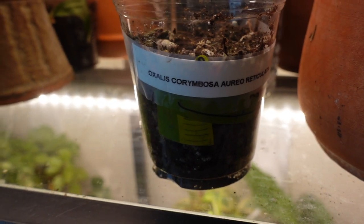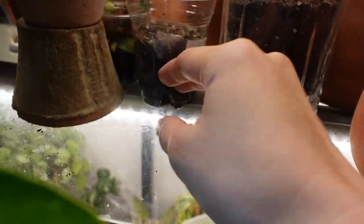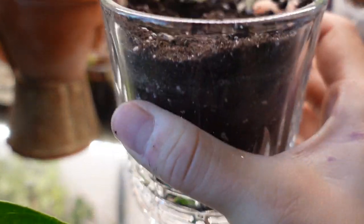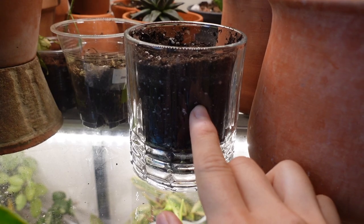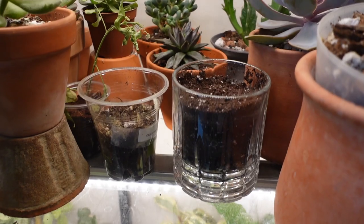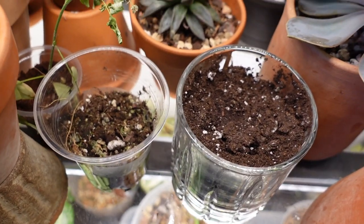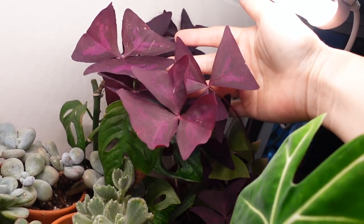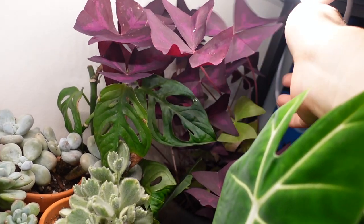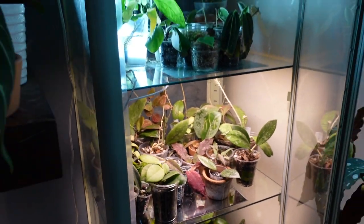I'm also growing some oxalis from seed — nothing is happening yet, they were just planted about a week ago. Then there's another type of oxalis where the seller refunded me because the seeds were completely damaged during shipping, but we both agreed to try growing them anyway to see if anything becomes of those crushed seeds. Hopefully they grow into something — my other oxalis grew so vigorously from little bulb-like things, so hopefully this one will too.